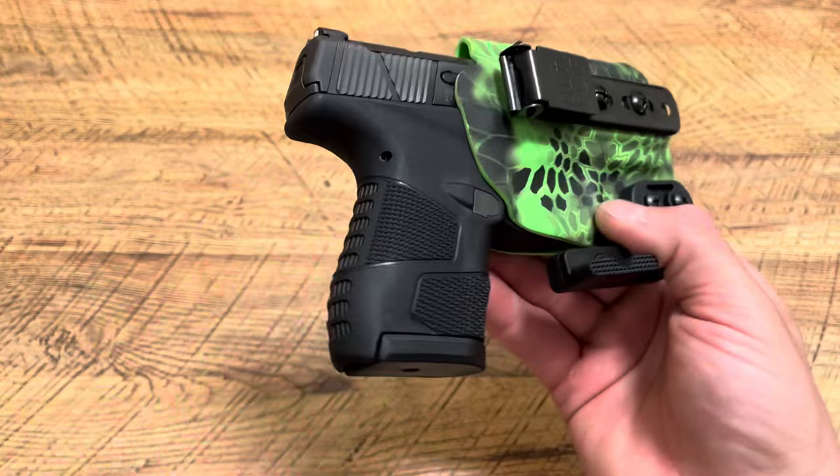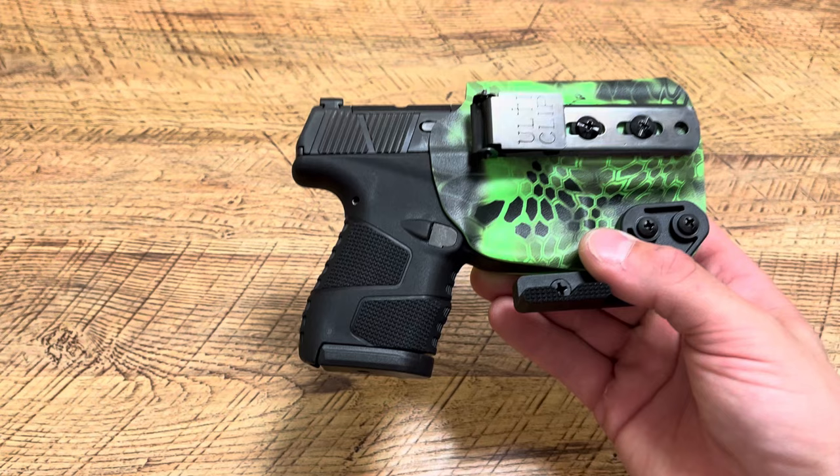This is a subscriber's holster they made, built, and sent to me. So thank you, Mike Strawbridge. It means a lot to me — trust me, it really does. I can say it but you'll never fully understand. So thank you, appreciate it. Just wanted to share this with you guys. Thanks for watching.